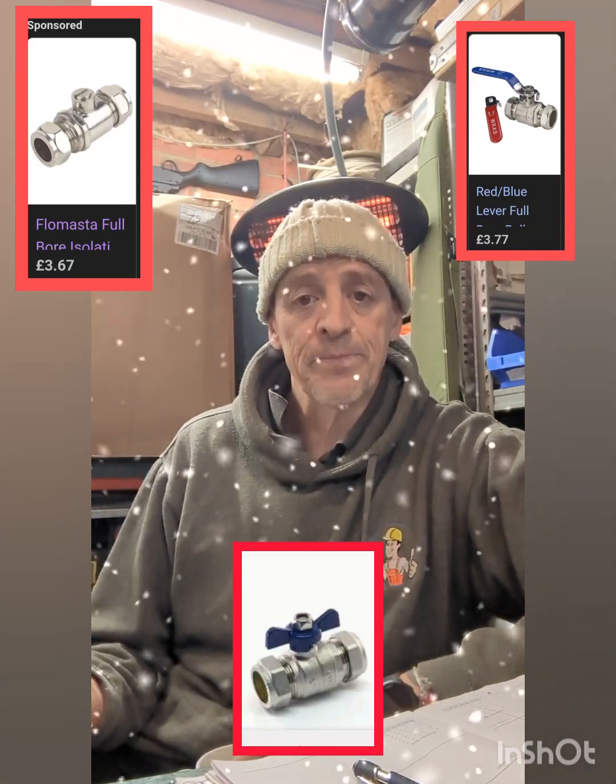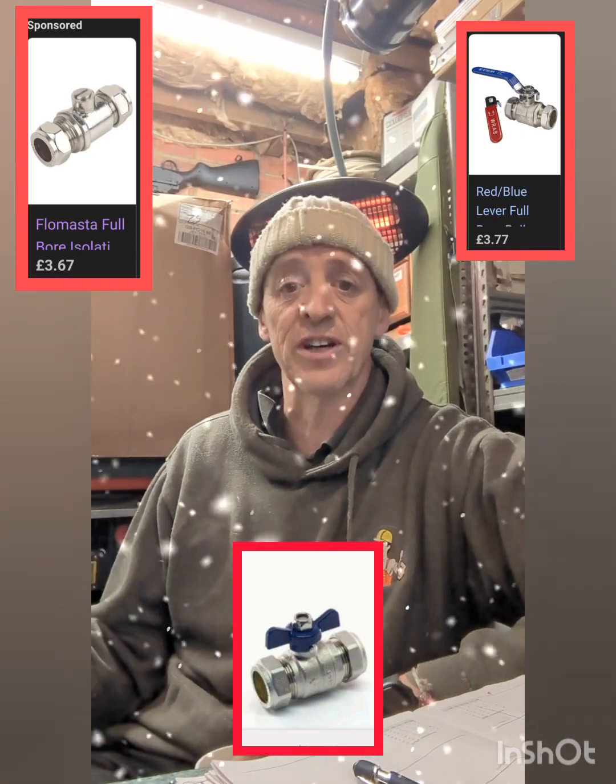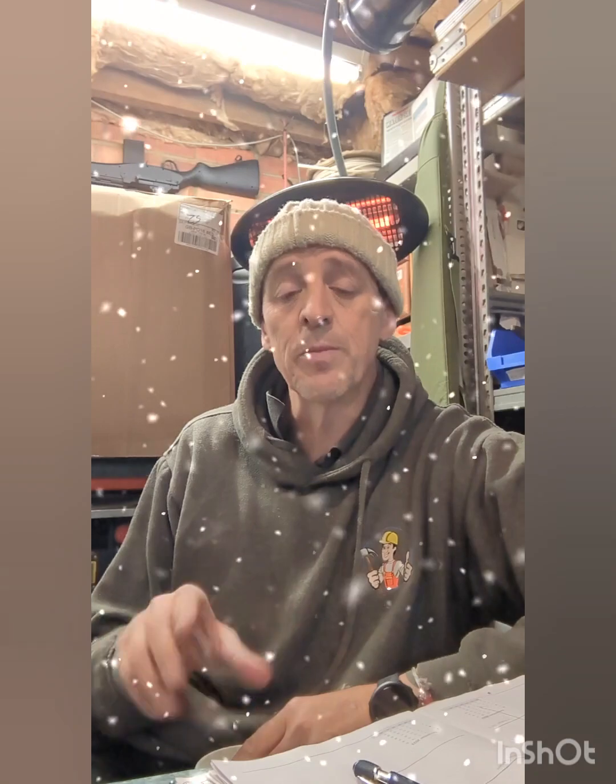Turn it off. Because it's getting cold, you're not going to be watering your garden again — unless you're like us and you've got chickens and have to wash it down every day. But turn your water off, go out to your taps, and open them fully. Any water that's left in the pipe will expand and it'll force its way to the point of least resistance, so it will come out of your tap.